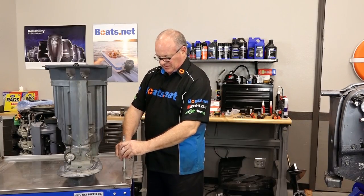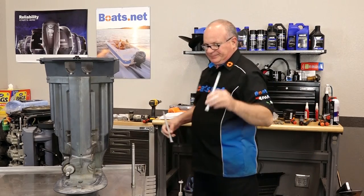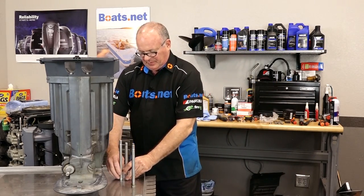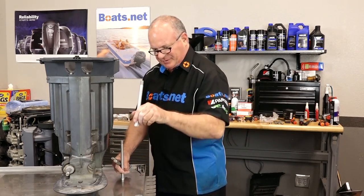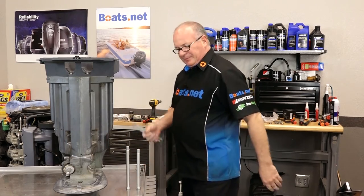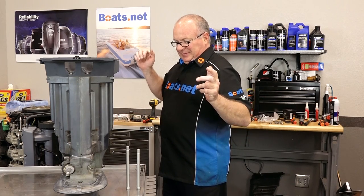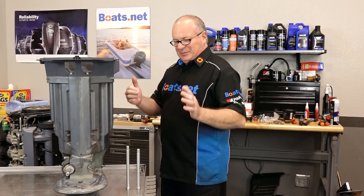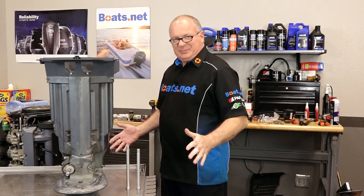The bolts that they had in there were the same length — they're not supposed to be the same length. So I went and ordered four new ones. That's what we should be seeing right here: this is the top, then this is the bottom. So apparently whatever shop this outboard was at previously, they got a little confused — maybe they were working on two or three units at the same time and the bolts got misplaced. Now that we know exactly which ones are supposed to go in there, let's put it together.